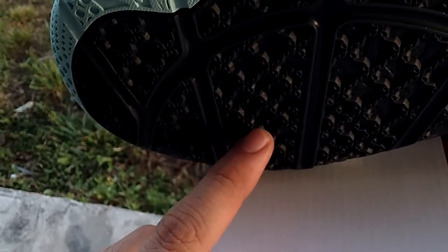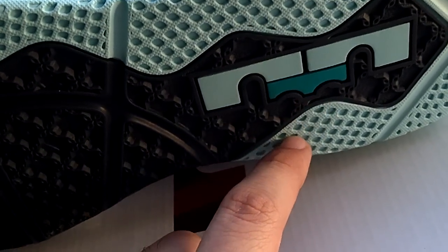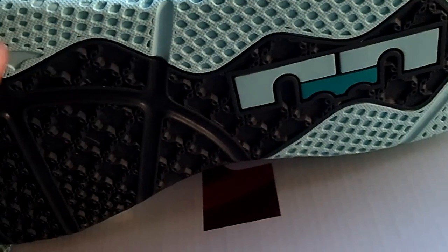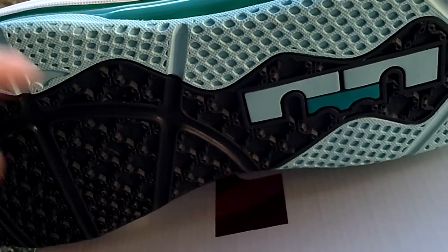Bottoms though — of course you got the Elix traction pattern. You got the LeBron James logo, also in mint and new green. And on the outer portion you do have the mint colorway. You got a little bit of grooves and ridges in there as well.